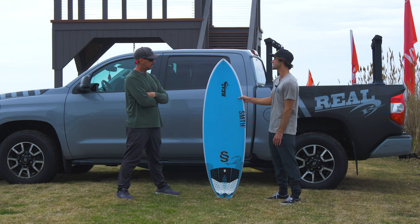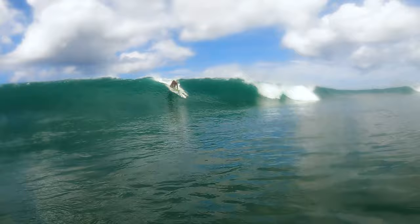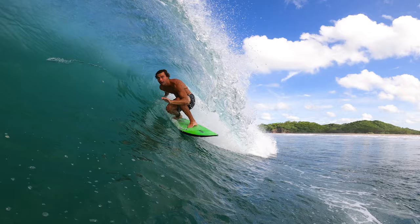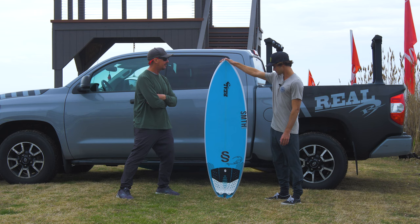Yesterday on the phone when we were setting up all these reviews — like kind of what boards they're bringing and stuff — you were like, this is my best board ever. Yeah, and I get to try a lot of boards. I had an old favorite, that was my girl. And then I got to try one of these and I was like, okay, this is something special. Two clips — kind of different content pieces — that I saw of you on the previous one.